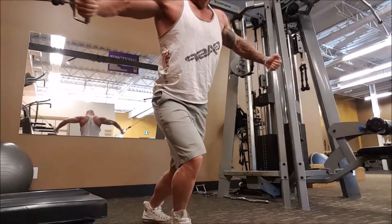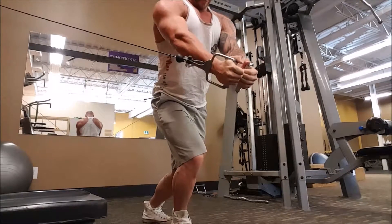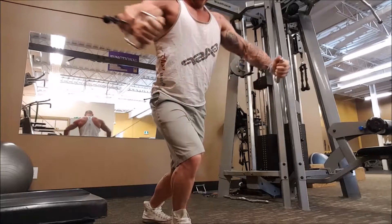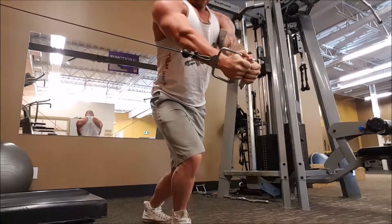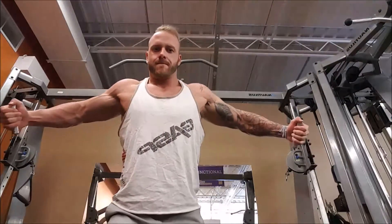When you descend on the movement and let it come back, keep the same angle in the arm as you finish the movement with. Don't create extra bend in the arm or the elbow as you go back. Leave that same bend that you finish the movement with, and just come forward and try to think about touching the inside of the elbows together.